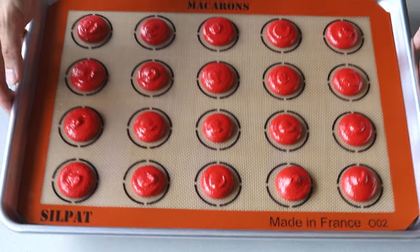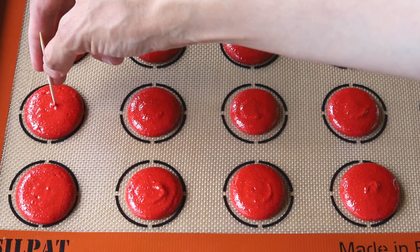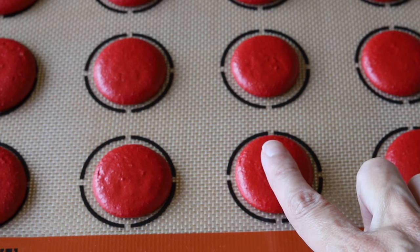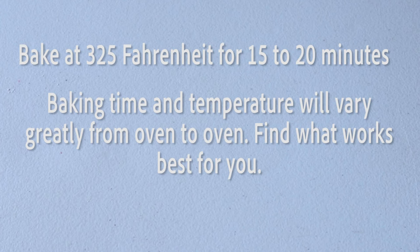Once you're done piping, slam the tray against the counter to release any air bubbles, then use a toothpick to pop any air bubbles still on the surface of the macarons. Let the macarons dry for 20 to 40 minutes depending on how humid the kitchen is, then gently touch the top — if it feels dry to the touch, they're ready to bake. Bake them at 325°F for about 15 minutes. I like to rotate the tray after the first five minutes so the feet bake evenly.